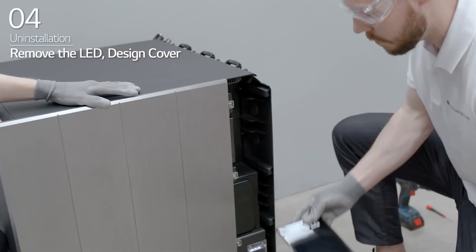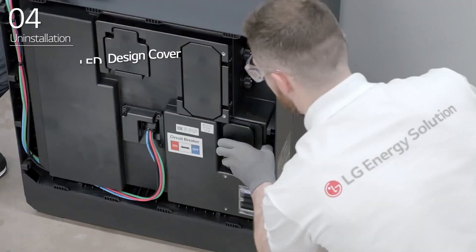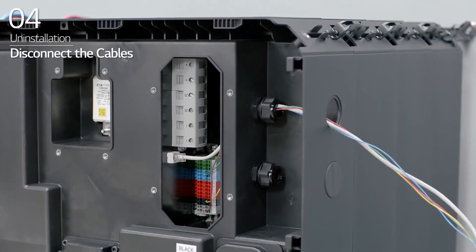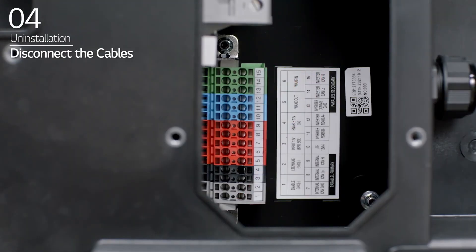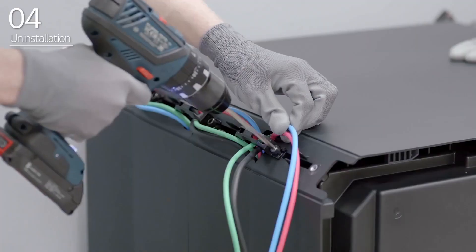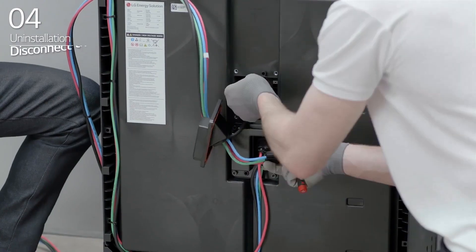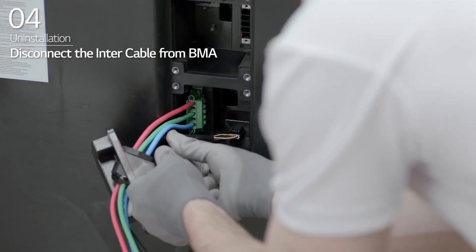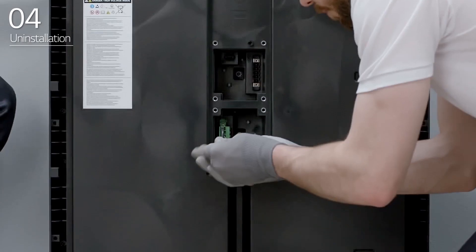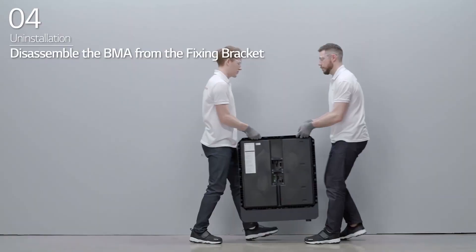Slide and remove the LED cover of the BPU. Next, loosen the four bolts on the right side of the BPU before sliding and removing the design cover of the BPU. Open the BPU circuit breaker cover and turn off the circuit breaker. Then, disconnect the power cable, the Ethernet cable, and the communication cable. Disconnect the inner cable from the BPU. Detach the corner brackets. Disconnect the inner cable from the BMA. Repeat the steps for the remaining BMAs. Then, disassemble the fixing brackets from the last BMA.